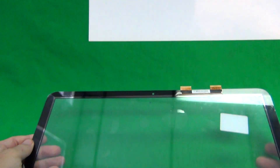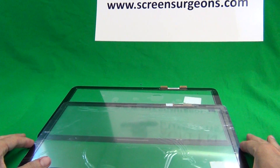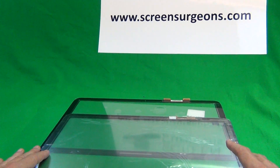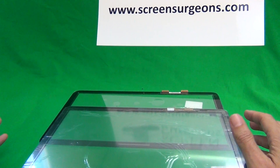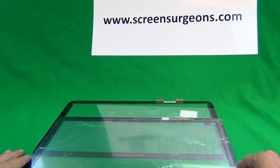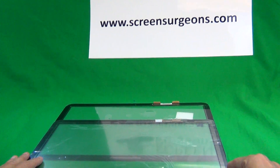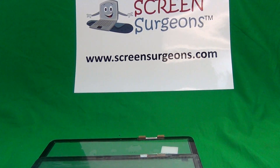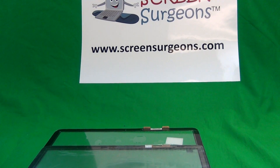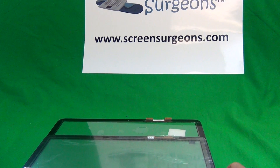So if you have an HP Envy M6-W laptop with a cracked digitizer, you need to take the digitizer out, find the part number, and then find the matching replacement part. At Screen Surgeons, we have all three of those parts in stock and can assist you with the right selection. Go to www.ScreenSurgeons.com, fill out the short form, and someone will contact you to find you the right part.